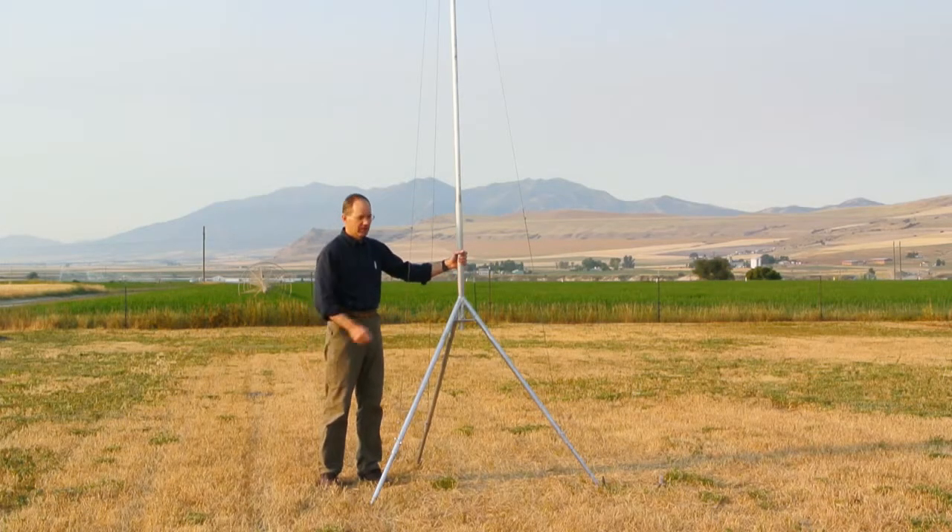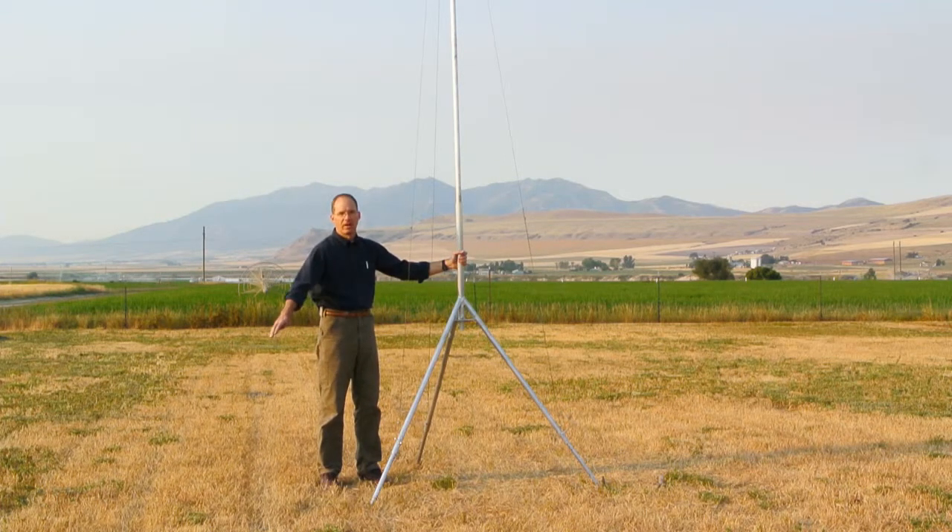The advantage of this configuration with the cable attached to the legs is that the tripod is very portable. There are no cables extending beyond the area of the tripod base, so there aren't any cables to trip over. Alternatively, the cables could be staked farther from the tripod to provide additional stability if necessary.